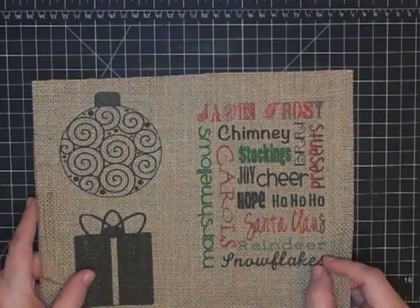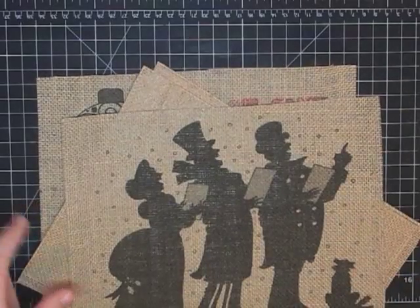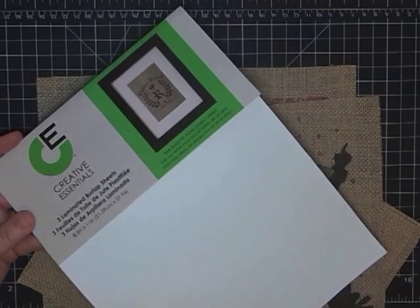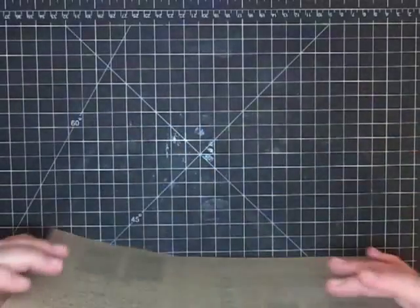Amazing product — and you want to hear the best part? This package with three pieces is two dollars and ninety-seven cents at Walmart. Cheap as dirt! Today's project is going to be something for Thanksgiving, because we're still doing Halloween and focusing on Thanksgiving things.